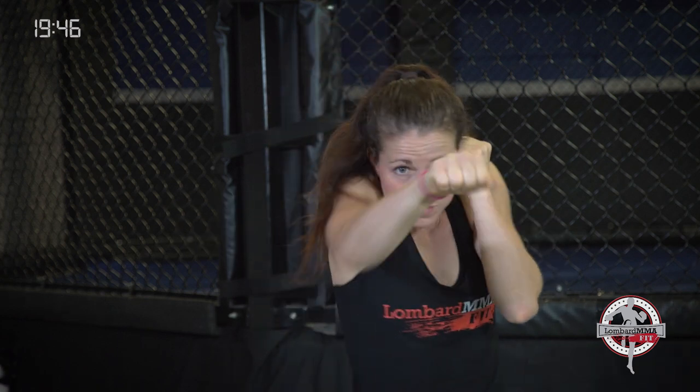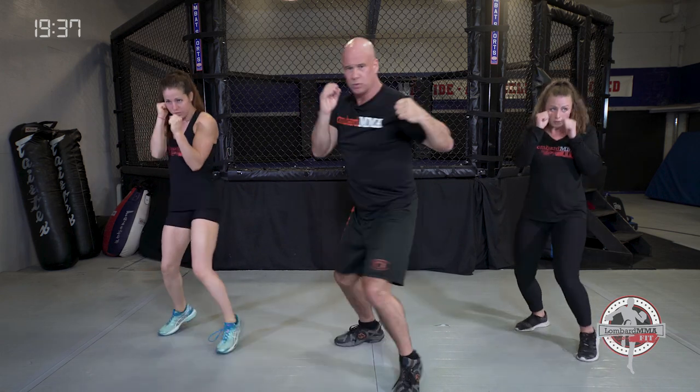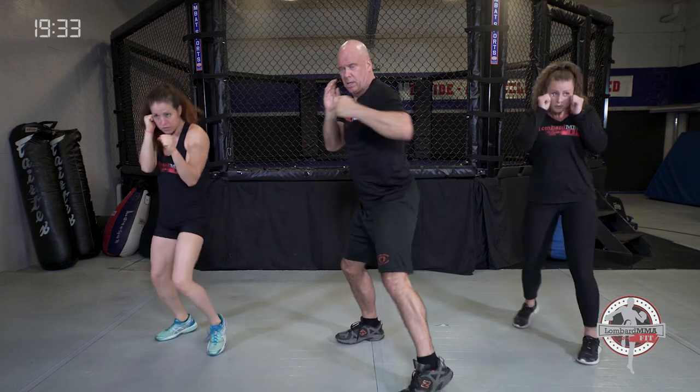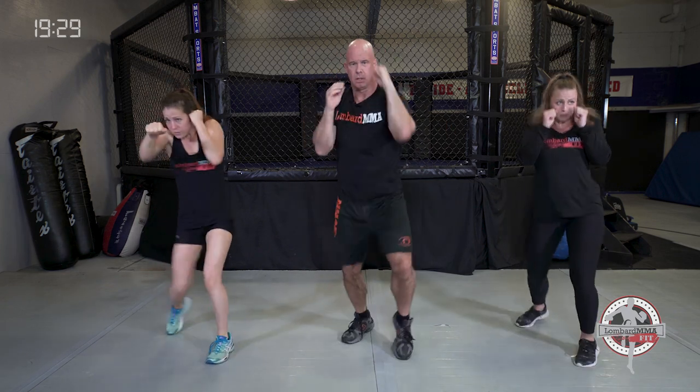Jab, cross, hook. Learn how to come out of a movement to a set position so you can strike with speed, power, and leverage. Rotate on the cross and hook. Sit down on those punches. Bend those knees. Exhale on your strikes. Good three-count punch combination. Elbows tight.